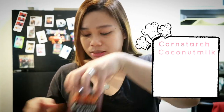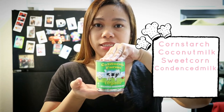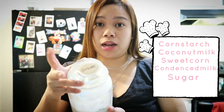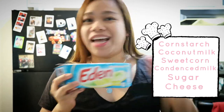I'm going to share the ingredients we are going to use to make Maja Blanca. The ingredients are cornstarch, coconut milk, cream-style sweet corn, one can of condensed milk, sugar — I'm not sure if I'll have enough — and then Filipino cheese. Not a sponsor.